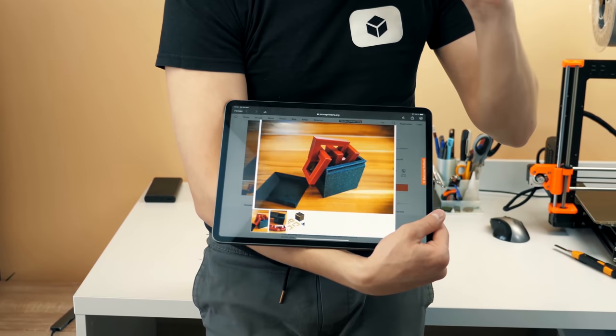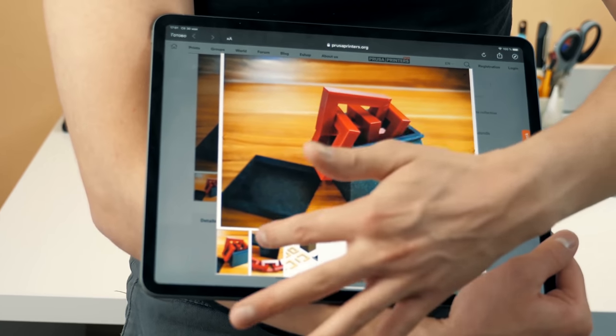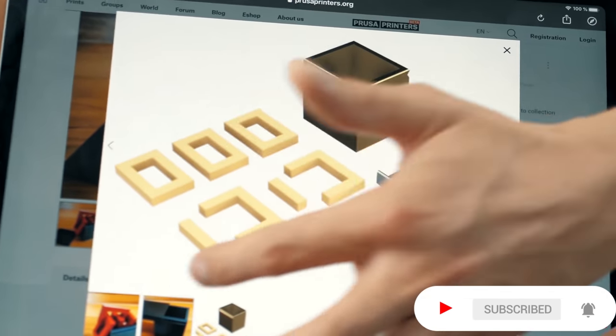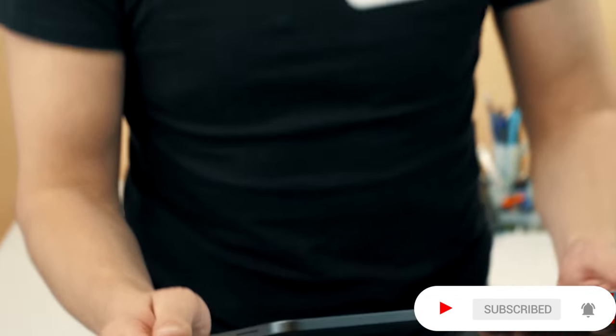I love these impossible puzzles with a great idea. Here it is — a chain, a completely closed chain that you have to put in a little box. It looks like this. And this is amazing, guys. This is an impossible puzzle that we're going to try to do in real life today. Let's go.